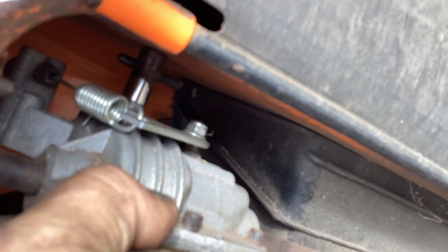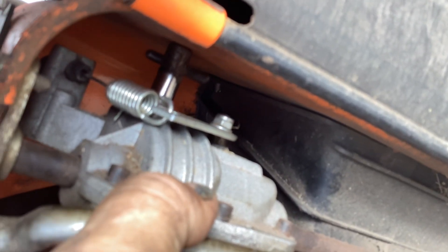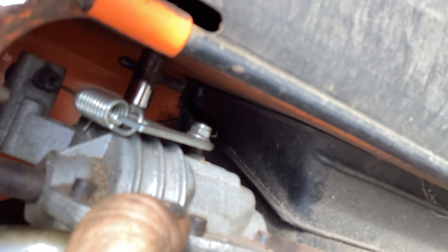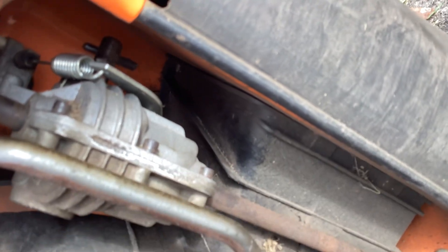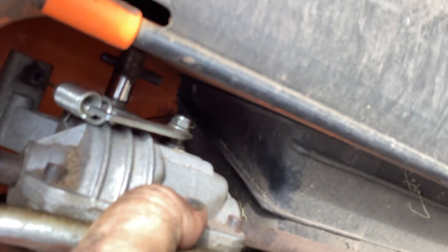I figured I'd remove the belt and look at it, and then I came up here and noticed the pulley's gone. So I'm assuming it was a plastic or nylon pulley and it just broke and fell off, ended up in the grass somewhere at the previous owner's place.